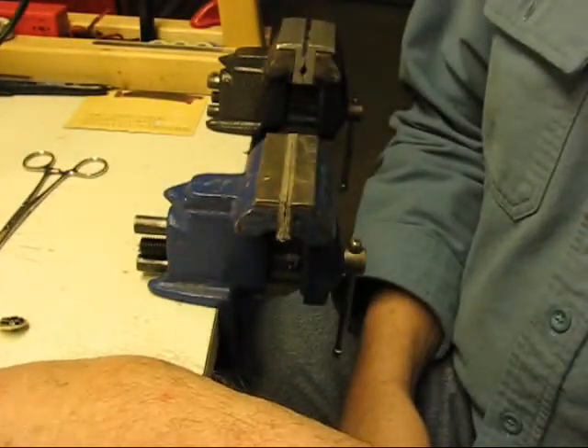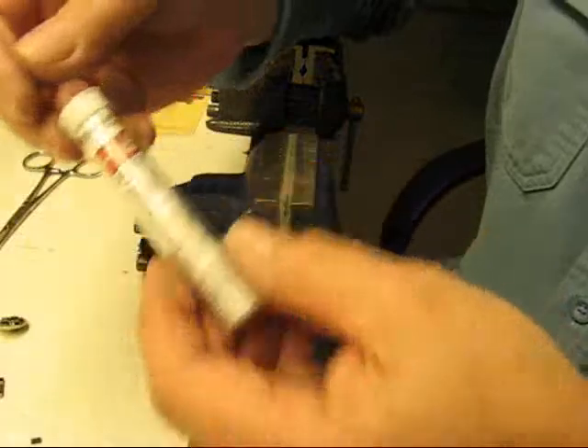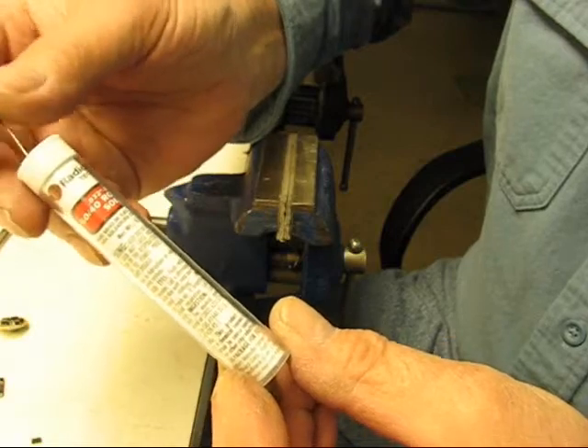There are a couple of things I use in particular that seem to work for me. First of all, I'll cover everything that I have. I have a Radio Shack 60-40 resin core solder, 0.032 diameter.